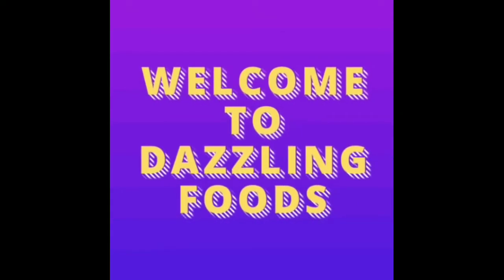Welcome to Dazzling Foods! Welcome to Dazzling Coffee!